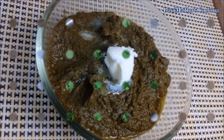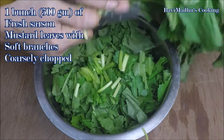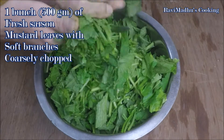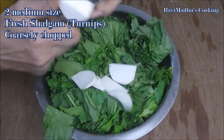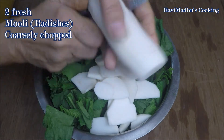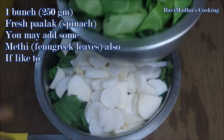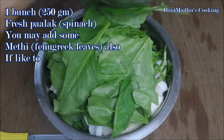That is mustard leaves curry. First of all, coarsely chop one bunch of fresh mustard leaves along with the attached soft branches — don't use branches if they are not soft enough. Also peel and chop two medium-sized shalgam, that is turnip. Adding turnips is optional, but the sweetness of turnips counters the bitterness of mustard leaves. Chop two small mooli, that is radish, and a bunch of fresh spinach. Some people add methi, that is fenugreek leaves, also, but we are not using them.